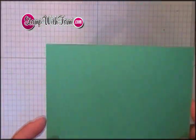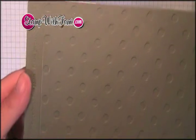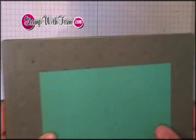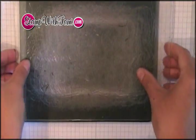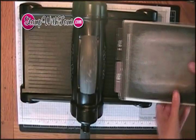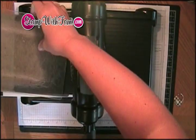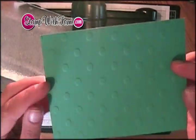For our background, I'm taking some of our Bermuda Bay cardstock and I am using the large dots from Stampin' Up's texture plates for the Sizzix Big Shot. I'm going to stick that right onto the front, put the rubber silicone mat right over that. Here's a little trick: I'm going to take the cutting pad instead of the impressions pad and layer this on top of the Sizzix multi-purpose platform that comes with the Big Shot. It's going to take a little bit more muscle, but it's going to be worth it. Look at that — it's got great texture to the background.